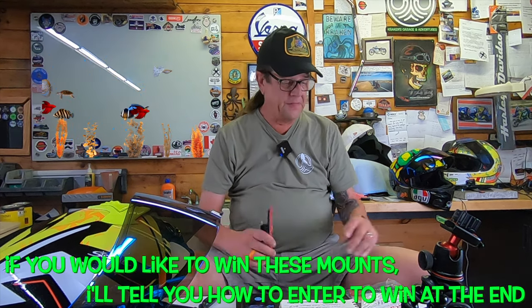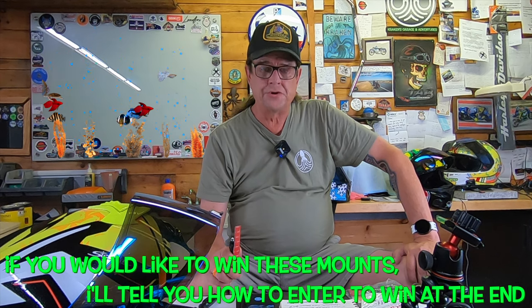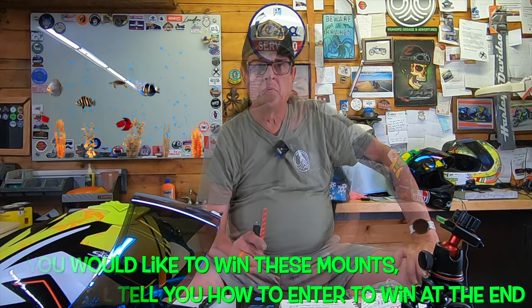It appears on the surface to be a good design. Before I go any further, both of these mounts were given to me, so this is a paid-for promotion. That said, I'm not a fan of doing that. Both of these chin mounts will be available to my viewer base. We do have a couple of challenges on these.